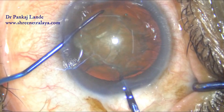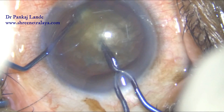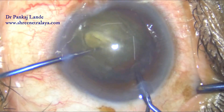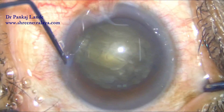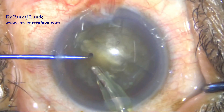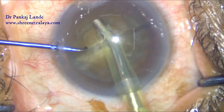I am going below the anterior capsule with my left hand and giving support for the pre-chopper to enter into the nucleus. Once I have entered enough depth into the nucleus to break it, I open the pre-chopper blades and break the nucleus into two pieces. The separation does not look fully complete as the cataract was grade 3 and a bit leathery.